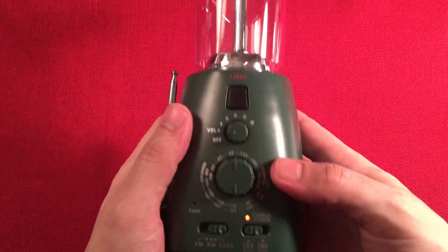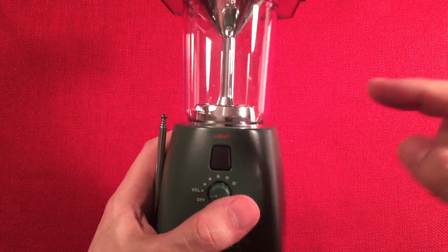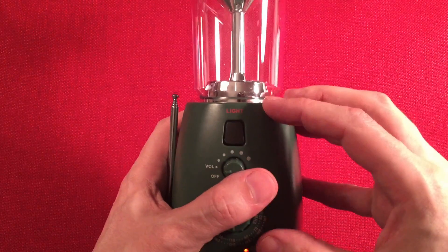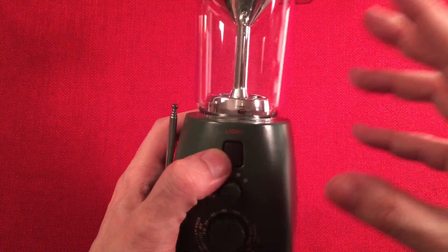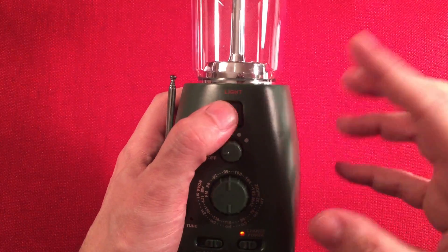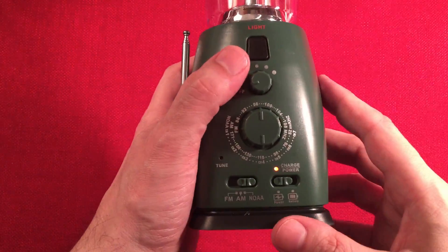I recommend only using the light by itself, not with the radio simultaneously. You can use them together, but if you put the light on low while on AM band, it squeals. Let's go ahead and test the NOAA band.